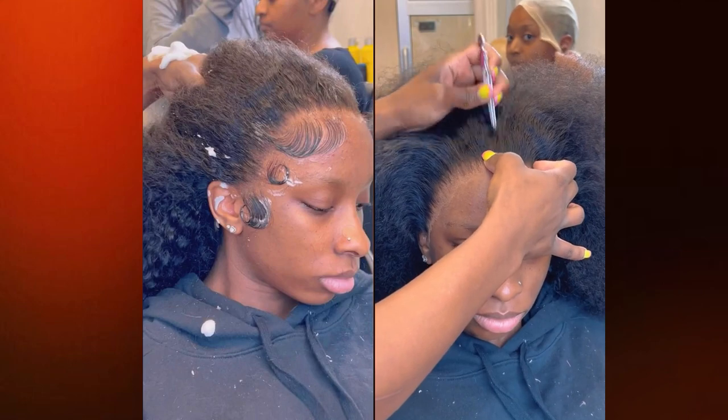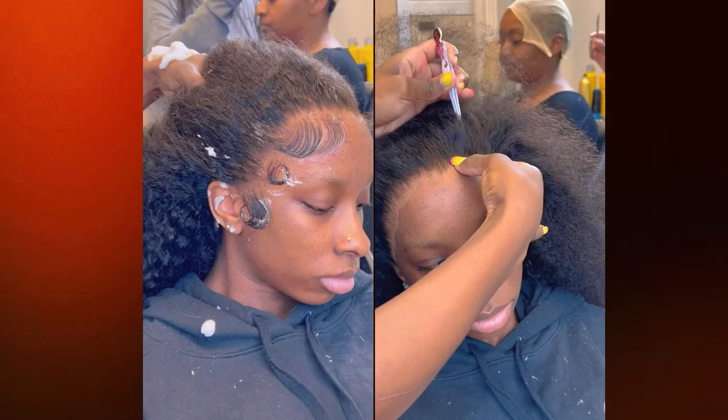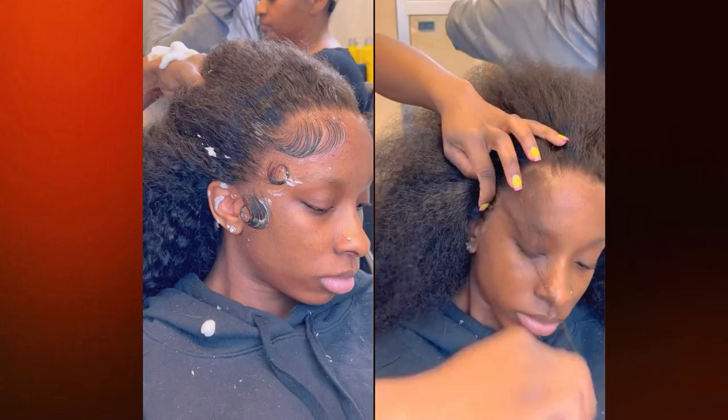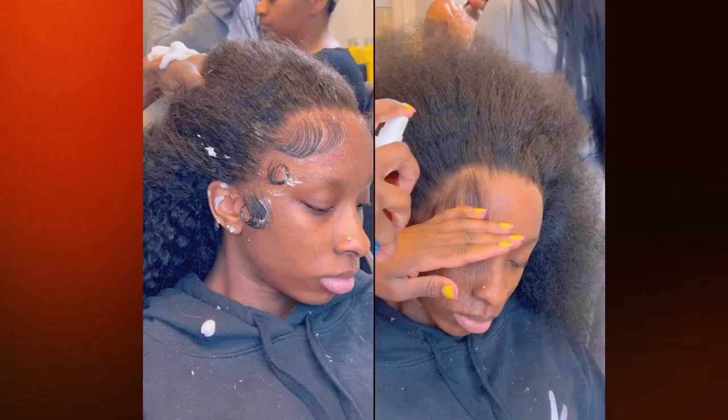Have you ever noticed when you do baby hairs and there's even the slightest amount of lace left and you try to swoop your edges, the baby hairs get caught up underneath the lace? I know, I hate that. But it's only because there's just too much lace left, so make sure you trim off all the little bitty pieces.